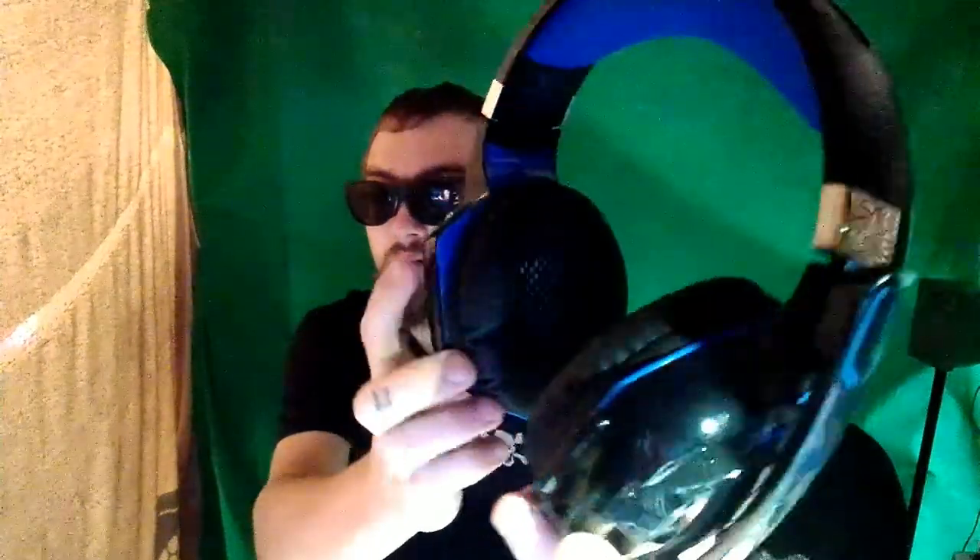Alright, so it is 50 millimeter drivers. Right there it is — this thing looks like a beauty. Wow, wow. Shiny, it lights up and everything. You can see the inside of it, the microphone.